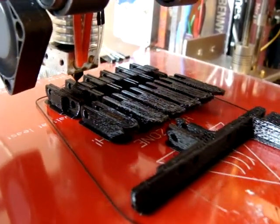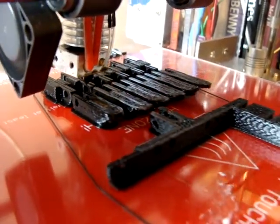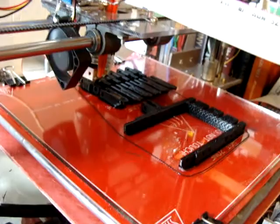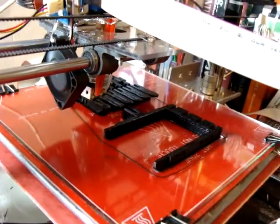I wish I knew how to get Slicer to do both the edge and the infill in one pass and then go do the next one. When you're doing multiple parts like this, Slicer loves to do one thing on this part, one thing on that part, right down the line.